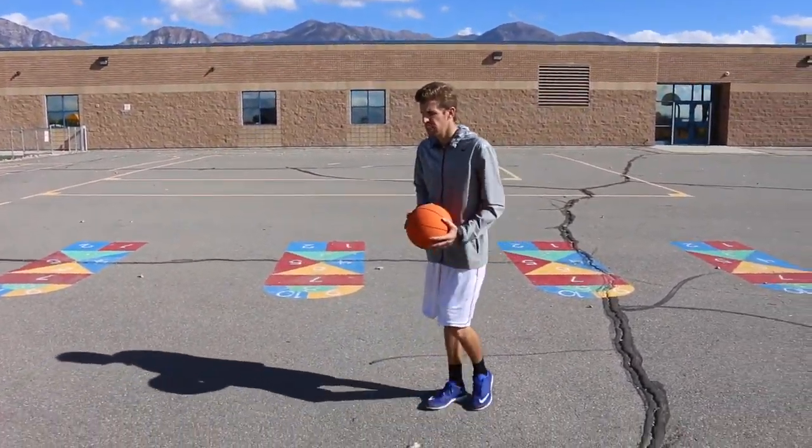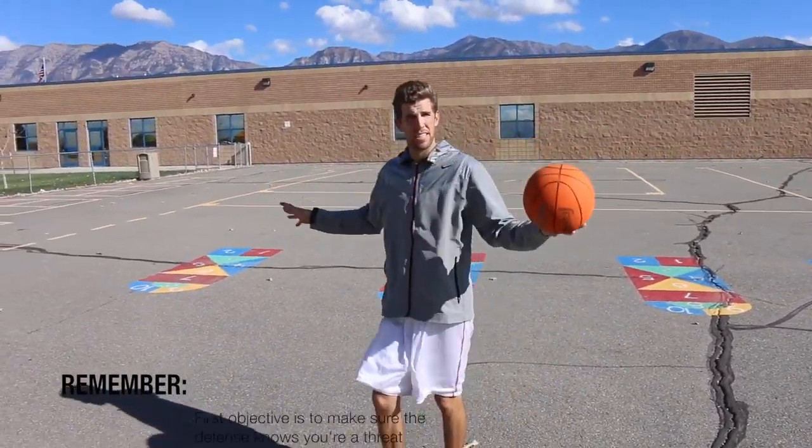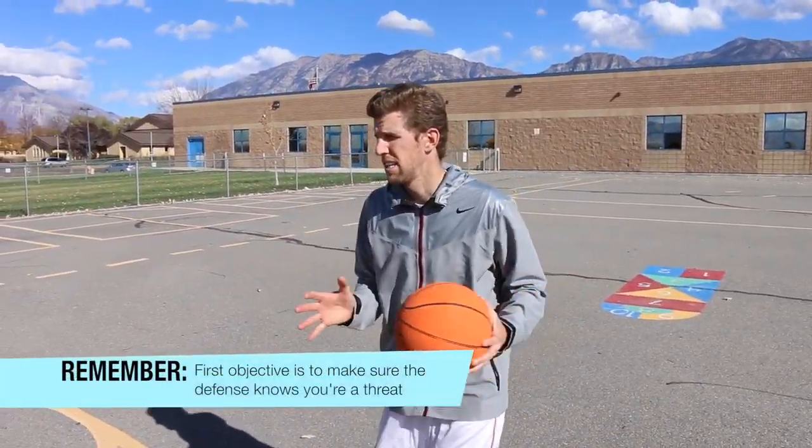Once you've got down 'danger danger danger,' that opens up everything for you. Out of the $75 I charge per session, that's probably 60 bucks of the 75 right there — getting down 'danger danger danger' — because what it does is it opens up everything in the half-court setting.